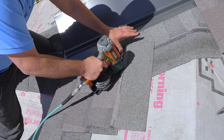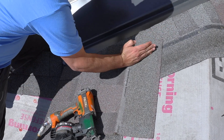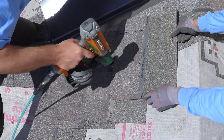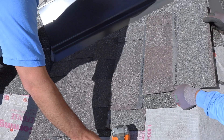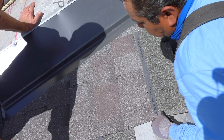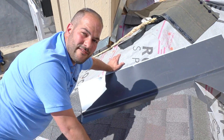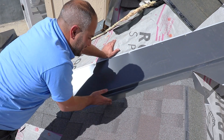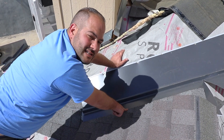One thing to keep in mind is you want to minimize nails in the valley. You want to nail at the edge of the valley flashing. So there you have it — you can see a nice clean line. It makes our job as installers faster because we're not cutting the shingle. However clean you try to cut it or however straight, you never get a perfectly clean straight line as you would with this installation method.